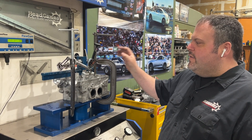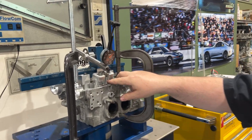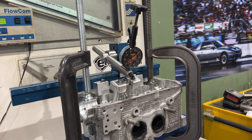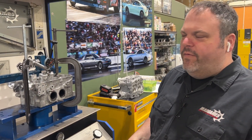The head is clamped down. This fixture opens up both valves at the same time, and this dial opens up the valve from here. We're going to flow it every 50 thousandths of an inch from 100 lift to 450 lift.